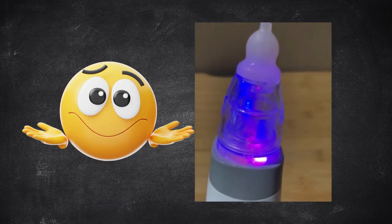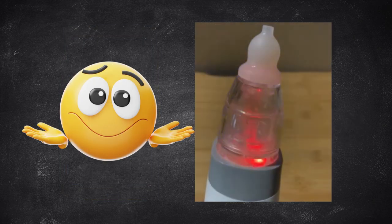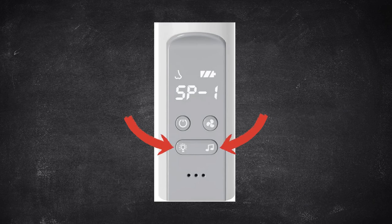Our kid never liked the music or lights, but that doesn't mean yours won't too. Just toggle them on and off as needed.